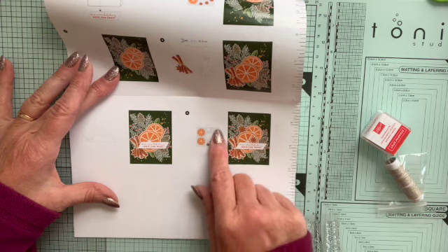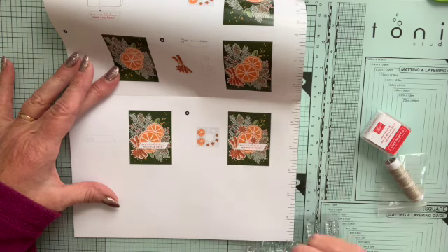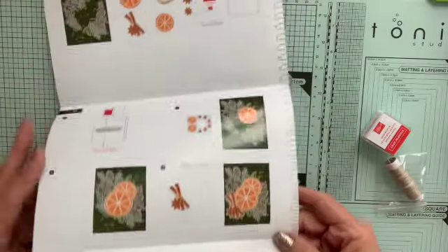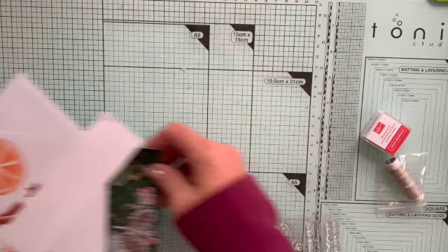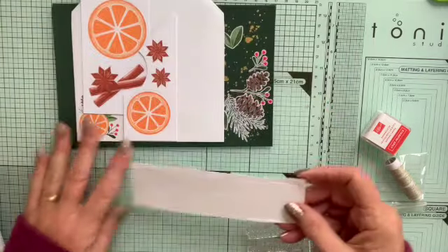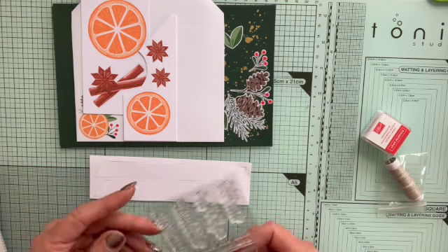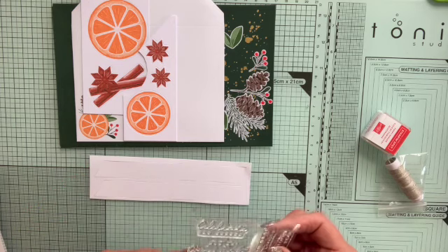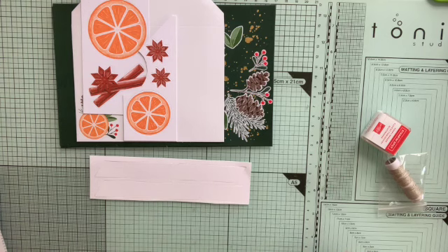Let me show you how to put that card together. First, we follow step one and do the stamping. I'm going to use Wishing You a Merry Christmas. So I peel the stamp from the backing — and of course these stamps are yours to keep. I forgot to get the block out so I'll just use one of my old blocks.